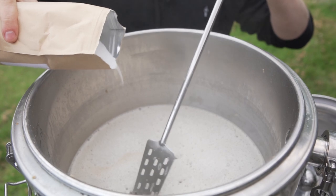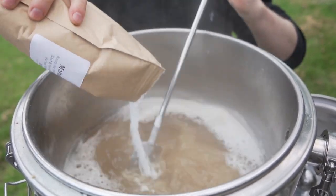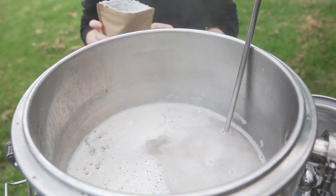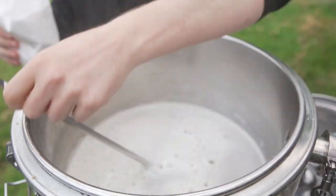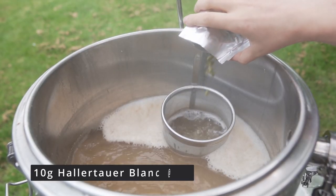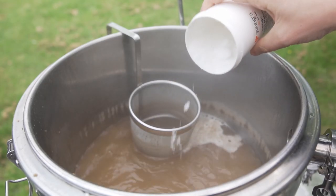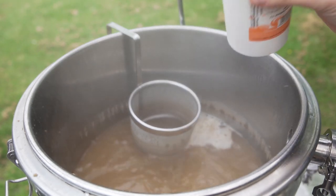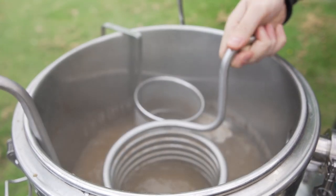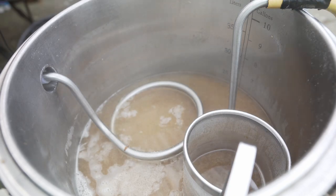Once sparging is finished, I'm going to dispose of the grain and add my dextrose and maltodextrin, stirring them in as well. Then I'll wait for the boil. Once we're boiling, we're going in with our bittering hops — 10 grams of Hallertau Blanc at 60 minutes left of the boil. Then at 15 minutes, I'm going to add my yeast nutrient and put in my immersion chiller to sanitise it in the boiling wort. Once the boil is done, it's time to cool down to our fermentation temperature of about 20 degrees, and then pitch into our fermenter.